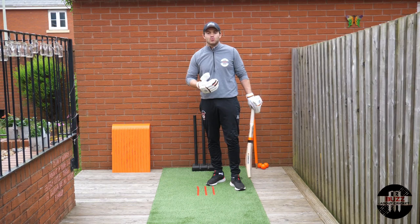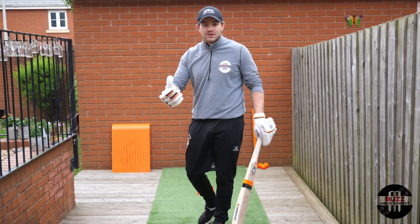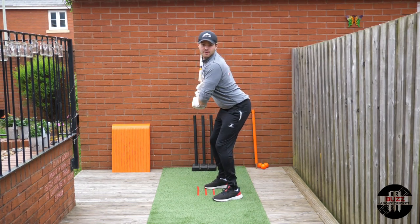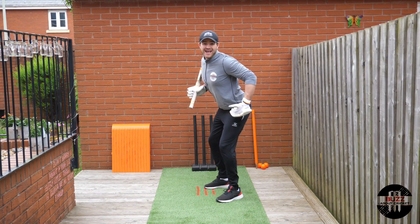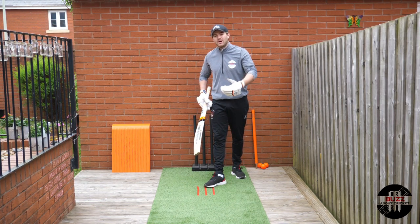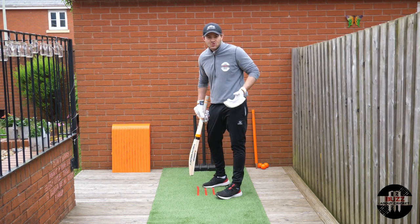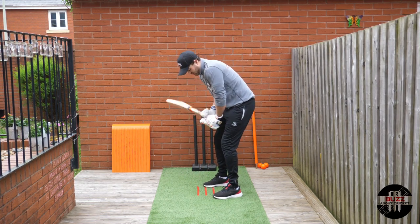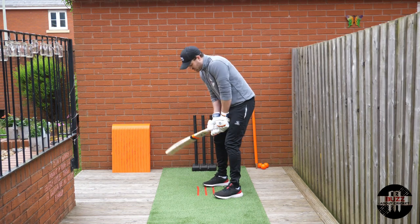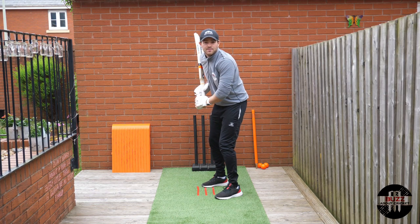When you're happy with your guard and consistently hitting the same spot, you need to find a very comfortable position at the crease. If you're going to be there for half an hour, an hour, or two hours, you want to feel physically comfortable — there's no point trying to look perfect if your body's aching. Find a position where you're happy, and think about the angles and lines you're creating from your feet, hips, and shoulders — we want to create the same angles throughout.